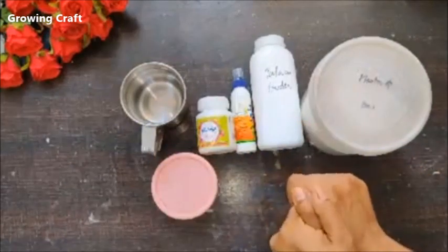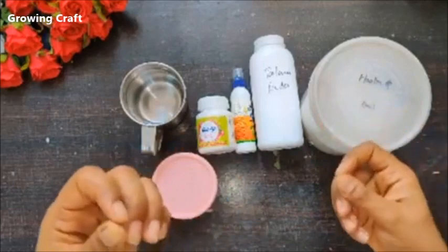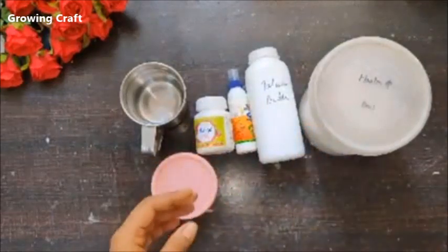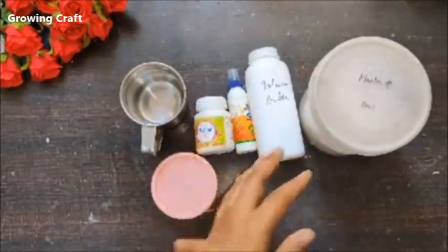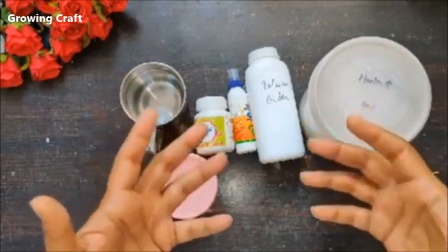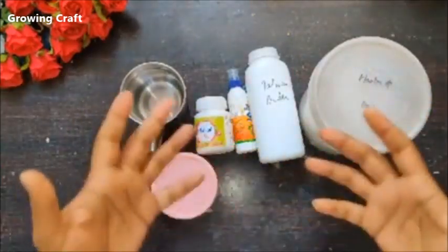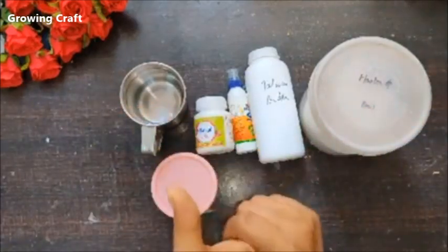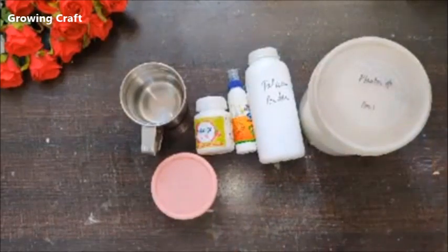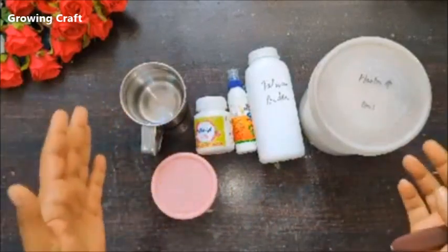Talcum powder of any brand will work — I've tried both fragrant and regular types. This is Johnson's but any brand is fine. I've even found that fragrant talcum powder gives your project a really soothing smell for a very long time, so definitely try that.